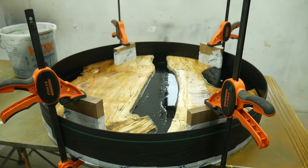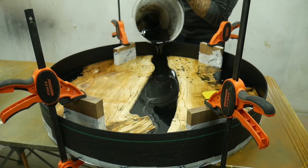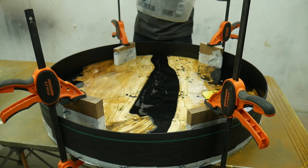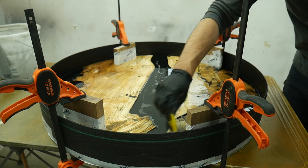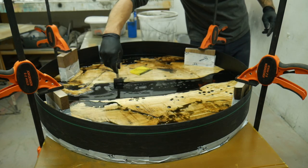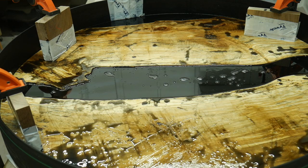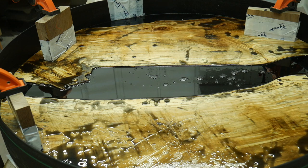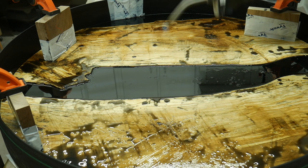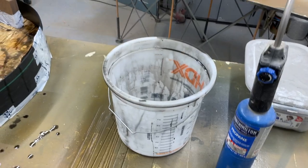I let the epoxy sit in the bucket for 15–20 minutes to release some bubbles, then slowly poured more in until it topped off. A tip from Blacktail Studios was to use a brush or your finger to rub the edges where the epoxy meets the wood — that helps prevent bubbles building up there, and it really helped a lot because those little micro bubbles are quite annoying to fill. After it sat for a while I took a torch to pop more bubbles — don't go crazy though, this is a slow cure epoxy and you can actually burn it, which does not look good.